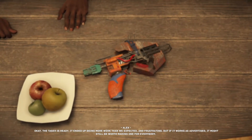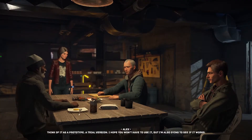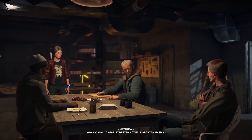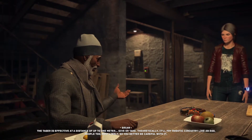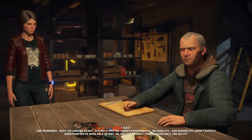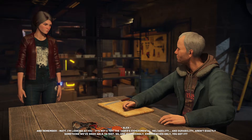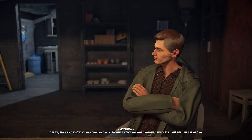The taser is ready. It ended up being more work than expected and frustrating, but if it works as advertised it might be worth making one for everybody — think of it as a prototype trial version. I hope we won't have to use it, but I'm also dying to see if it works. Looks kind of cheap — it better not fall apart in my hand. The taser is effective at a distance of up to one meter. Theoretically it'll fry robot circuitry like an egg — people too, most likely — so be careful. And remember Matt, it's not a toy. The taser is experimental; reliability and durability aren't something we've been able to test, so use it sparingly — emergencies only.